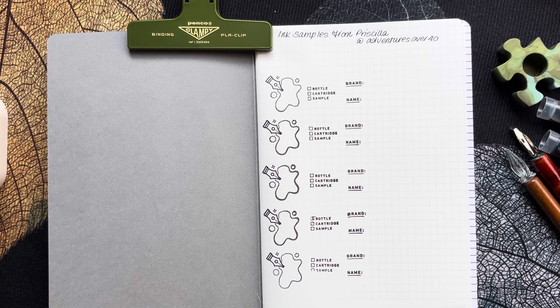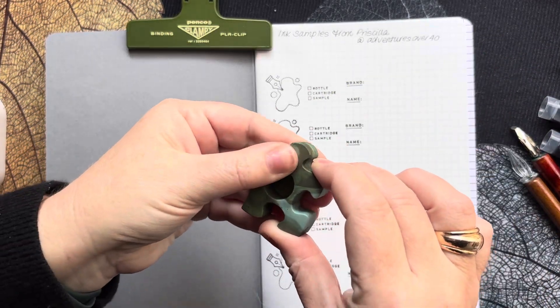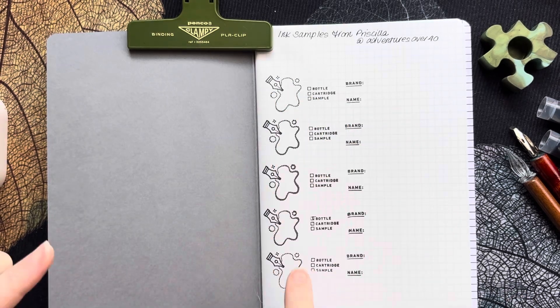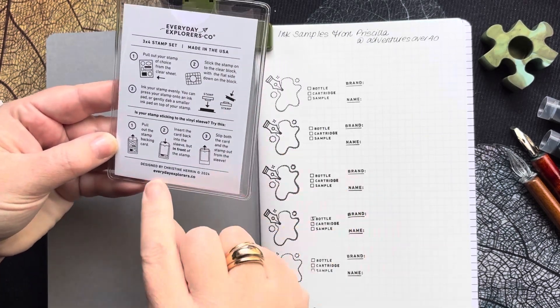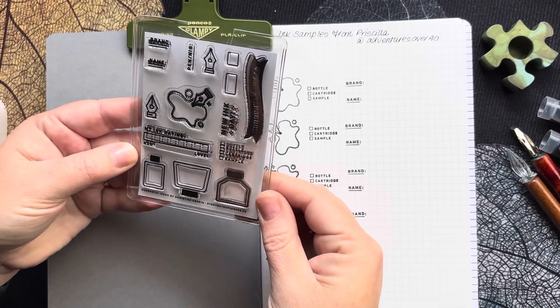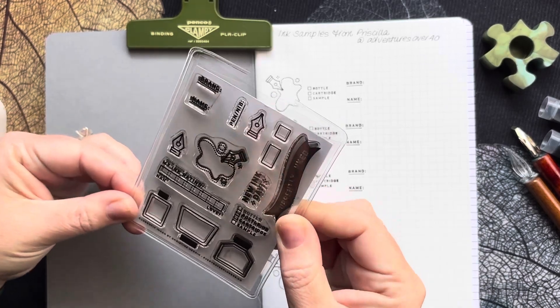Priscilla has sent me five ink samples. I've also got this little sample file holder that she sent to me quite a while ago, so I'm going to use that as well. I've tried to be a little bit more organized today — I've actually stamped out my inky splotches, name, brand, and all of that. That's using the Everyday Explorers Co stamp set. It's a 3x4 stamp set called 'Currently Inked' by Christine Heron. It's a really good little stamp set and not overly expensive either.